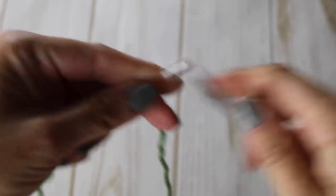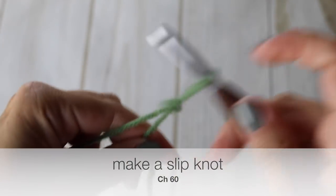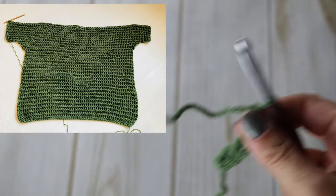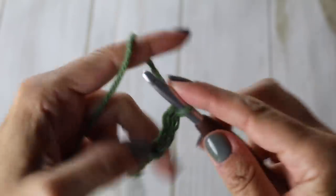Take your crochet hook and yarn, make a slipknot, and begin to chain. For my size, which is small/medium, I chained 60 for the base. We are doing the back first, so this is the base for the back, which will sit right below your waist. For me it's 60 chains — I will meet you once I have 60 chains.